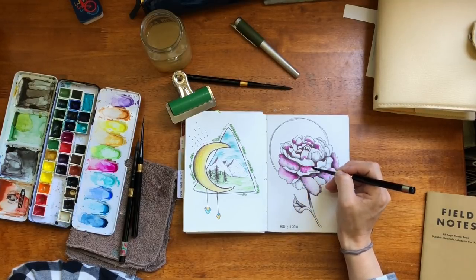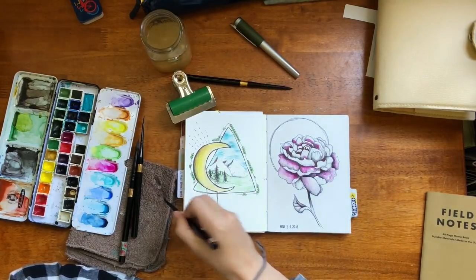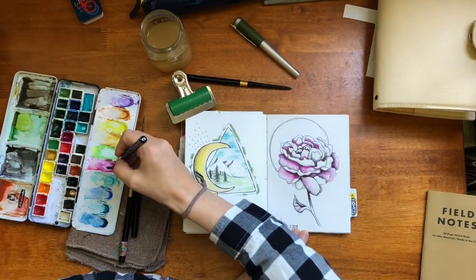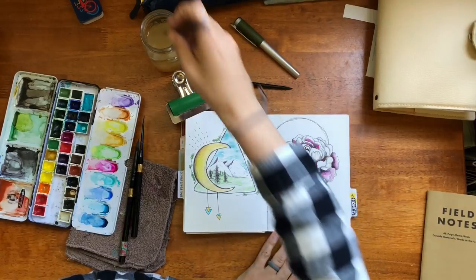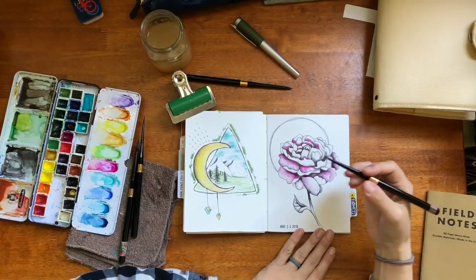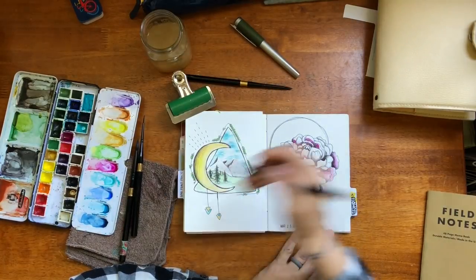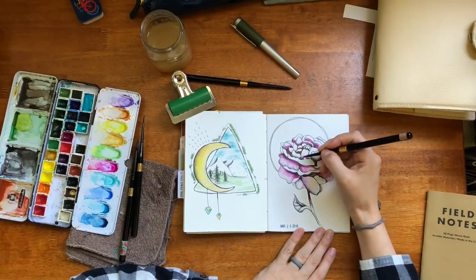I also like the Tomo River paper for almost the same reason — it's just not as strong because it is so thin. With the Tomo River paper I love that I can lay down some color and come back and reactivate it days later and blend it out. The only thing is it can't take as much of a beating — I give it props for what it does take, but just not as much.